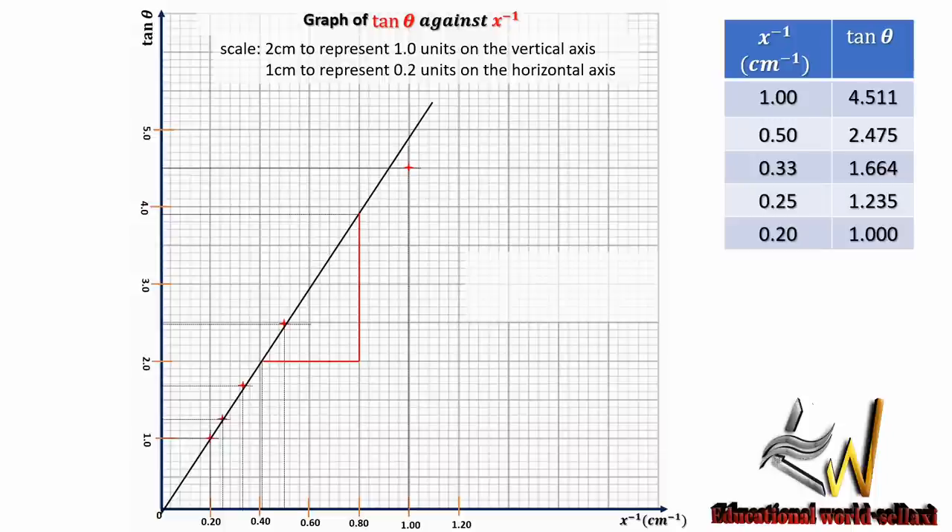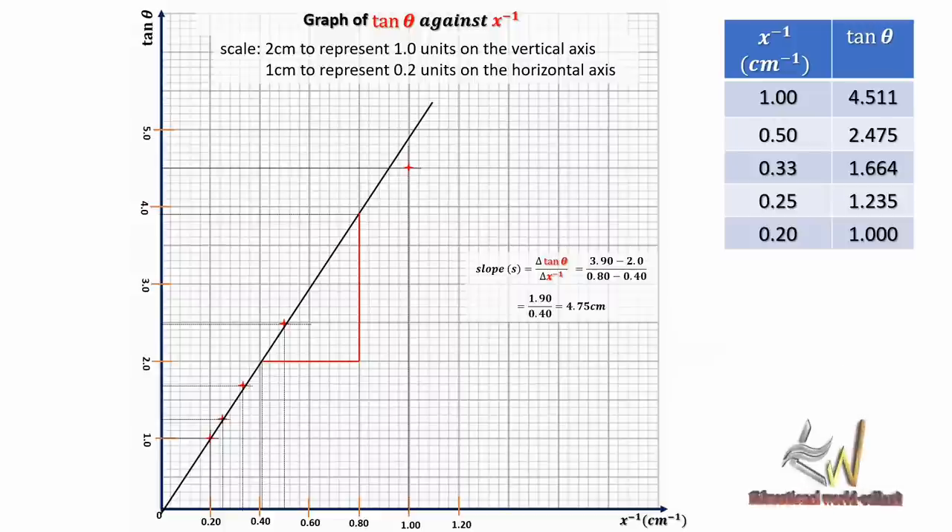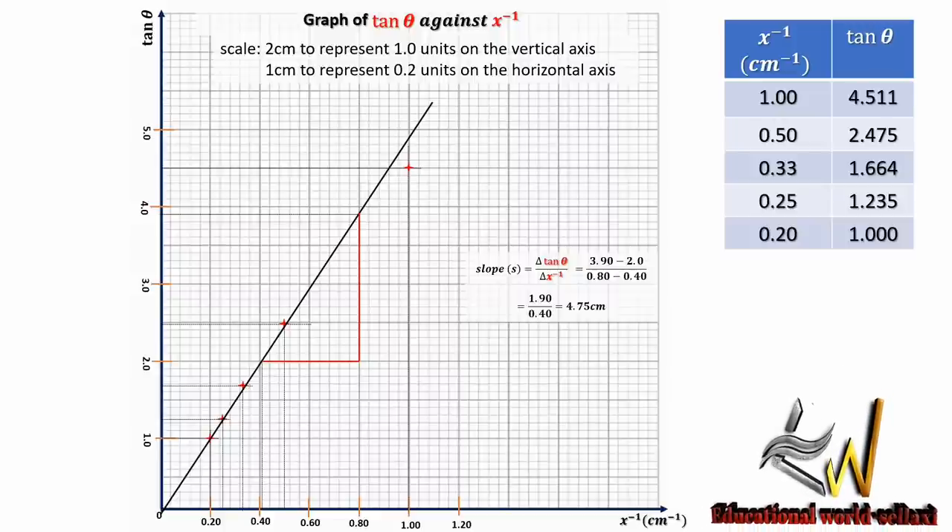To find the slope of the graph, we draw a convenient right-angle triangle and read off the axes. Slope equals change in tan theta divided by change in x-inverse. Using the values: (3.90 − 2.0) divided by (0.80 − 0.40), which gives a slope of 4.75 cm. This slope signifies the midpoint of the mirror — that is what this experiment is aimed at calculating.